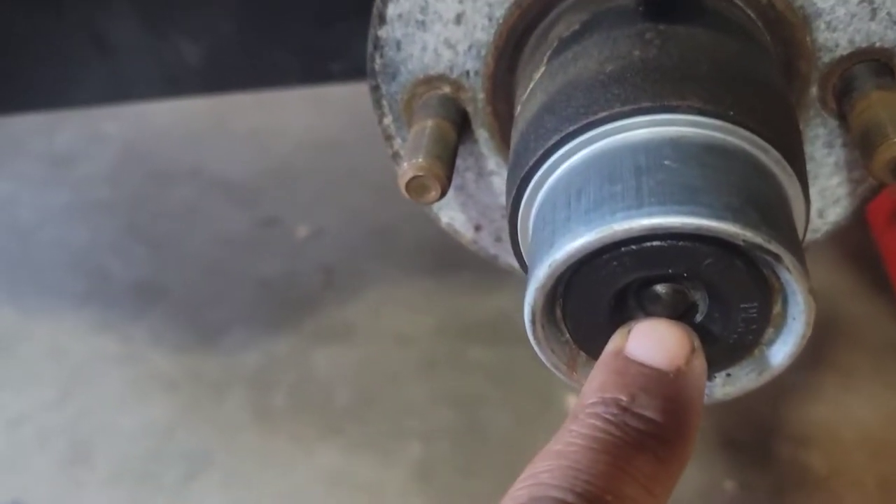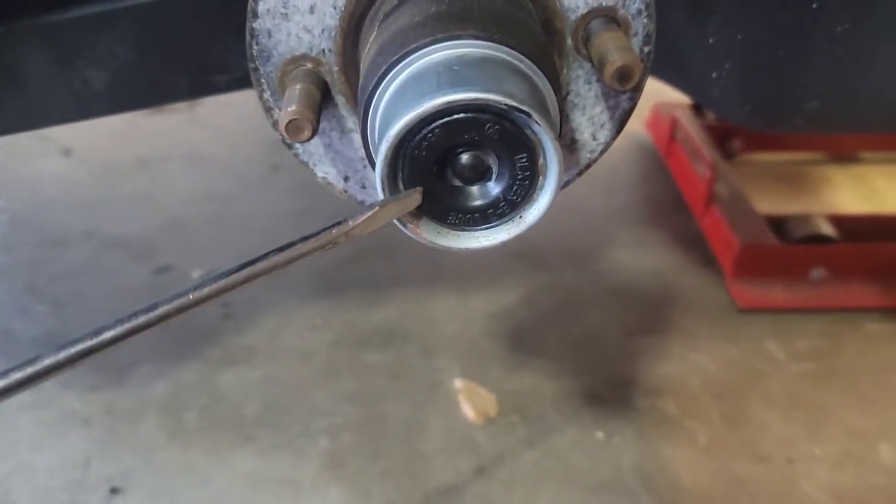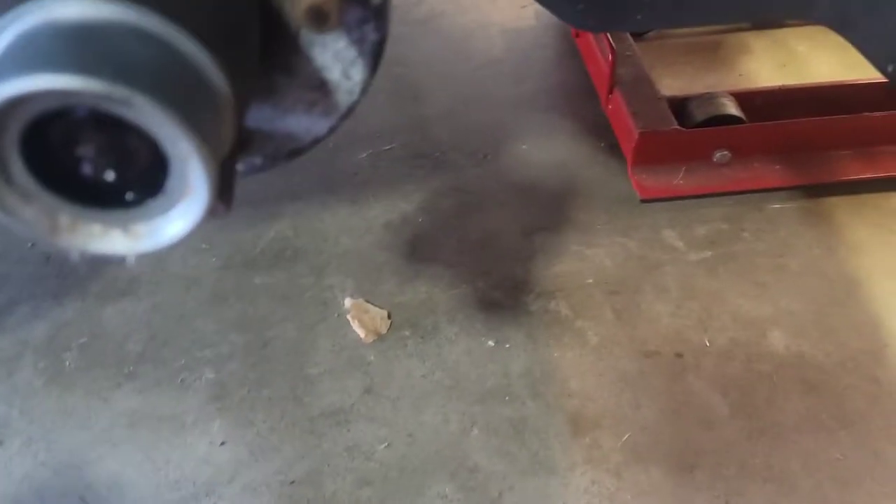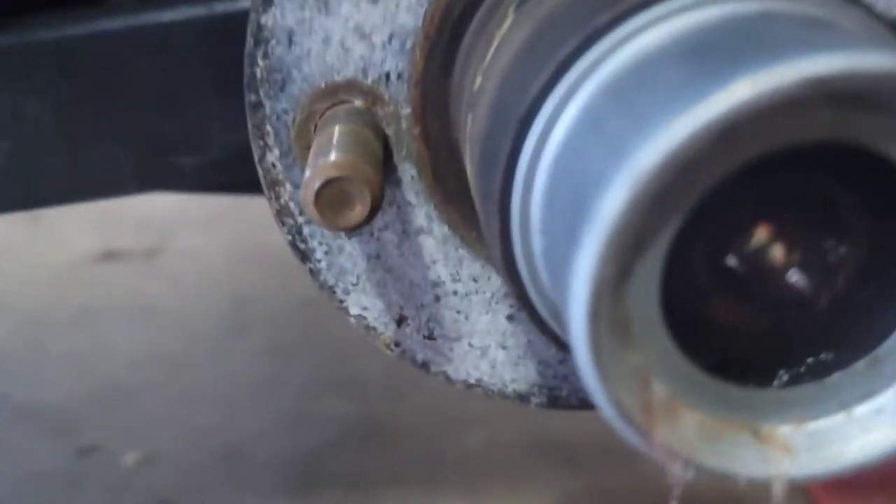Inspect it for any wear — it looks a little shiny. You have a grease fitting in here and you have one at the front of the torsion bar — you can see it. Take the flat head screwdriver and just kind of pry this rubber piece off. There she blows.